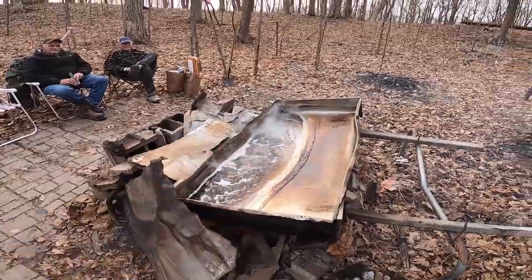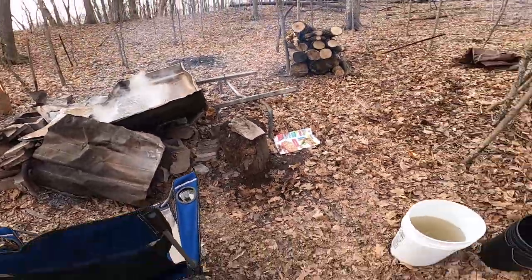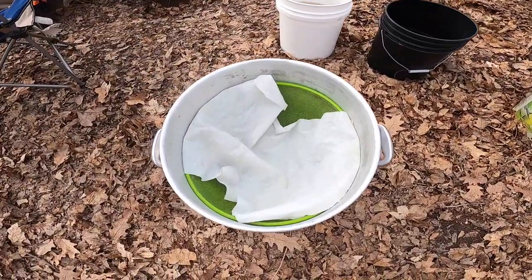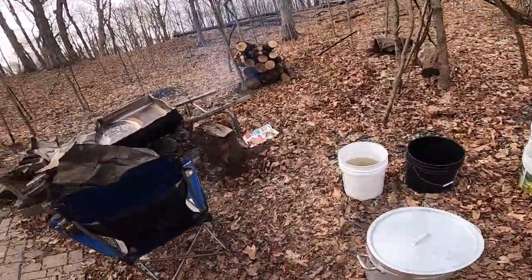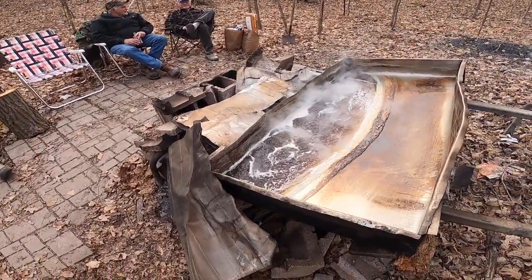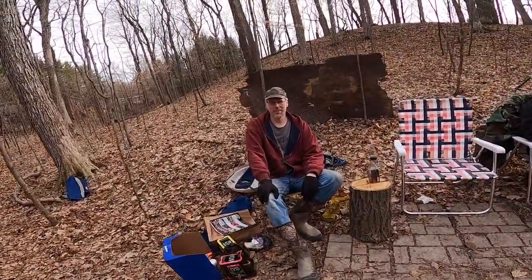From this point we'll boil it down a little longer. We've got a kettle set up — we're going to dump it all in there with a strainer for it to get strained through. Then we'll take it down to the chicken coop where we have a propane heater to refine it down further. We mostly do it over the fire because it gives it a smoky flavor — and it's free. Propane costs a little bit of money.